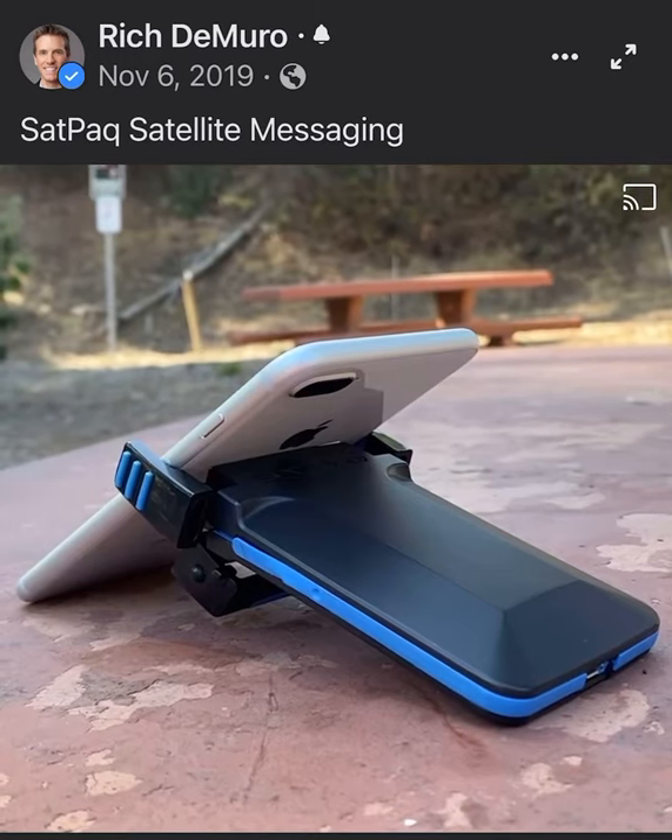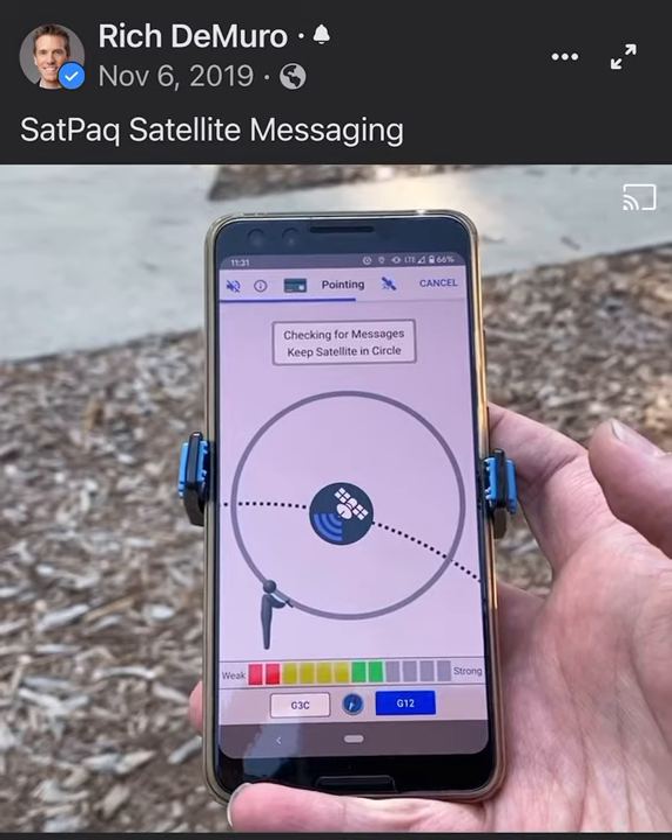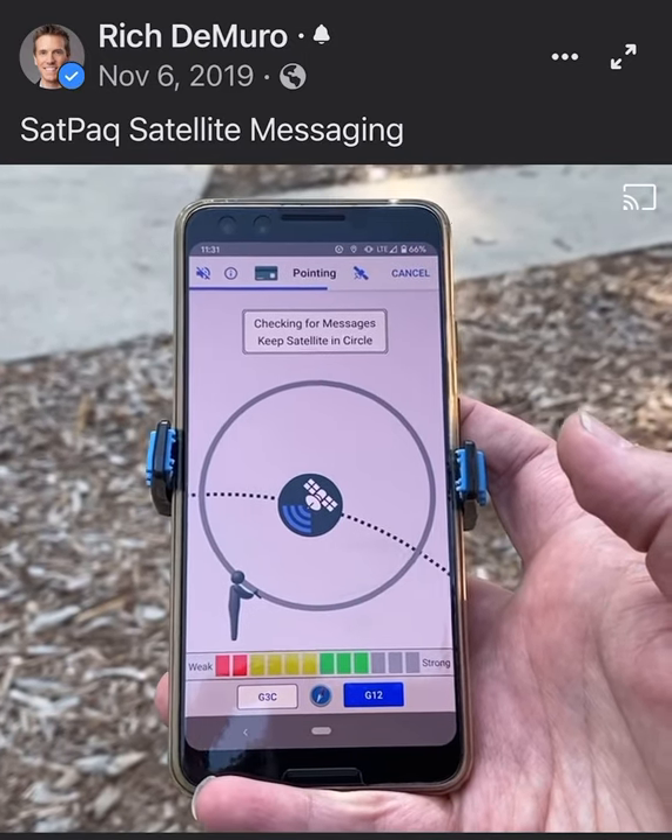The Satpak is a satellite messaging device that connects to your phone so that you can send and receive messages. You don't need cell. It connects to geostationary satellites — the ones up in the sky 22,000 miles.